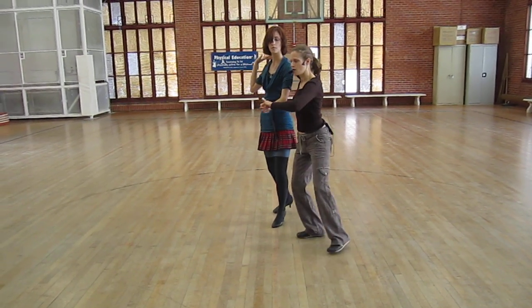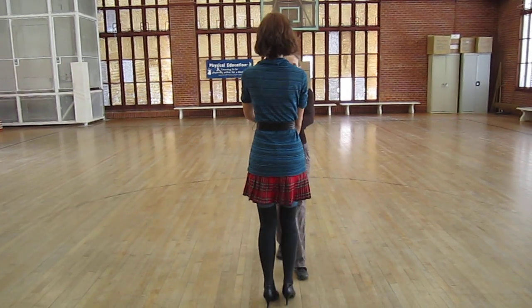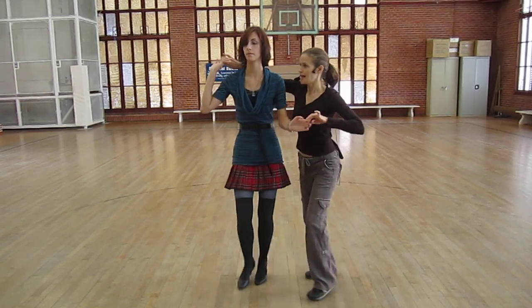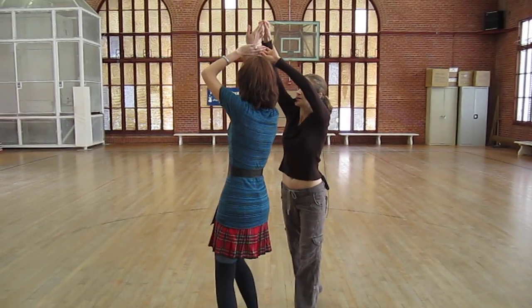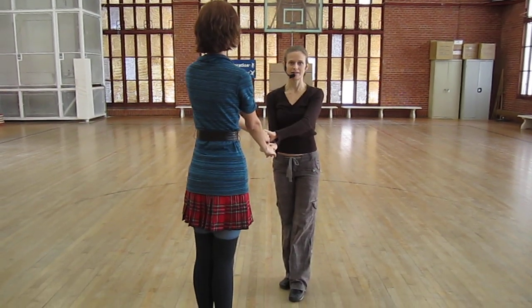We catch both hands. 1, 2, 3. Wrist slip. 1. So the wrist slip is where I'm putting her left hand against her right wrist. She keeps turning. I drop it. I catch it on the other side. And we catch.